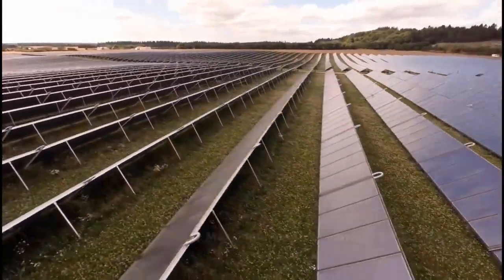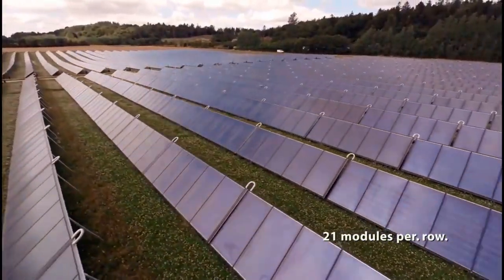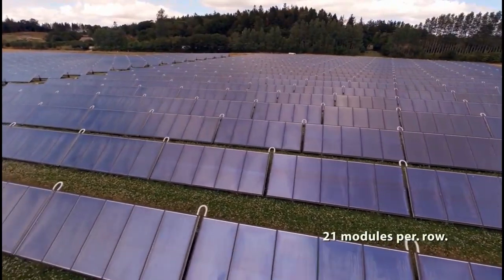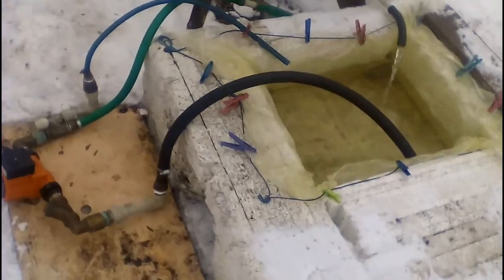Similar solar stations compete with natural gas, coal and other heat sources, and it is obvious that our solar collectors must be very cheap if we want solar energy to win the competition. So let's create the cheapest flat plate solar collector in the world, and let's look at its energy capabilities and other features.